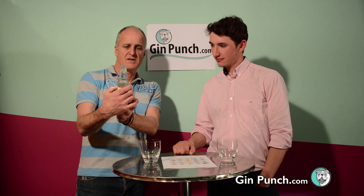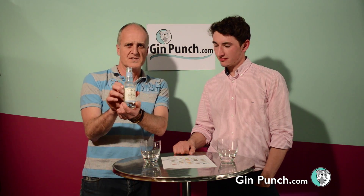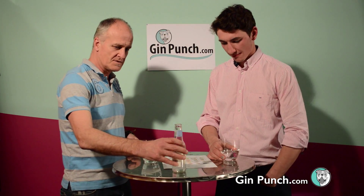So if we add our tonic — and that is from Double Dutch Drinks tonight, thank you very much — I'll see how this dials down and see if it changes the taste at all.